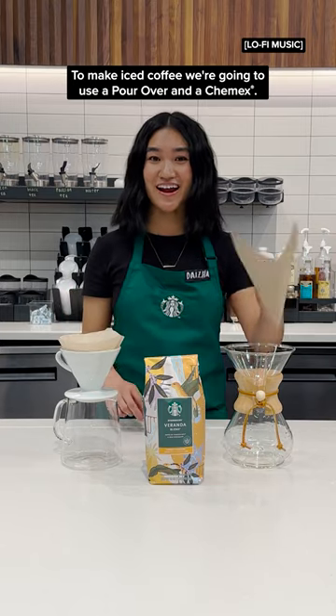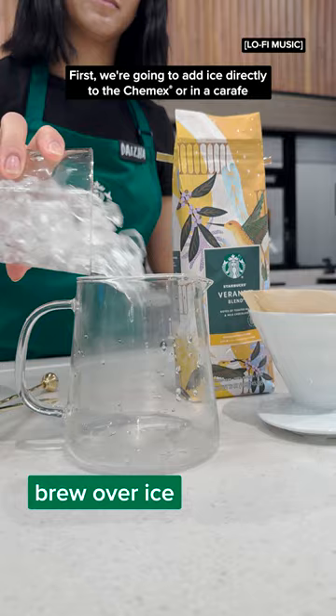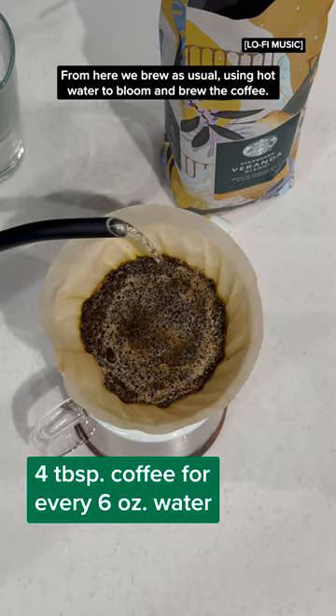To make iced coffee, we're going to use a pour over and a Chemex. First, we're going to add ice directly to the Chemex or in a carafe for the pour over. From here, we brew as usual using hot water to bloom and brew the coffee.